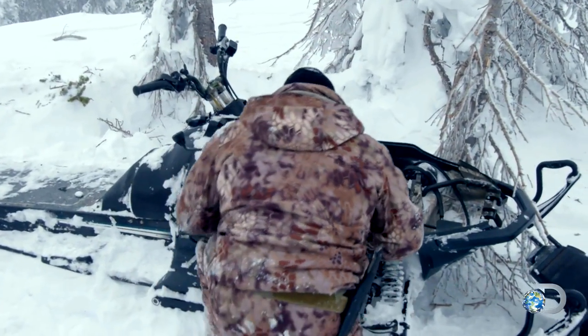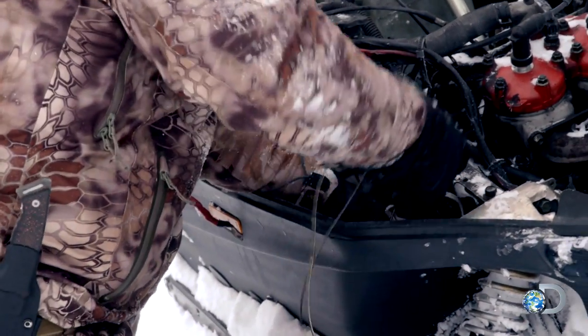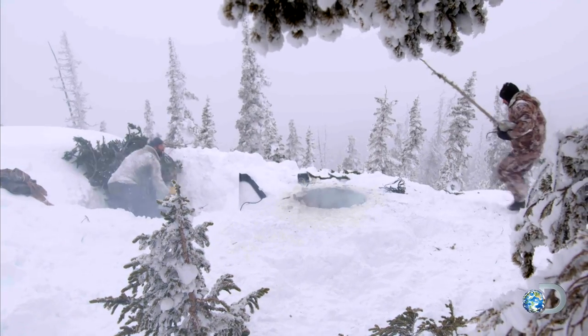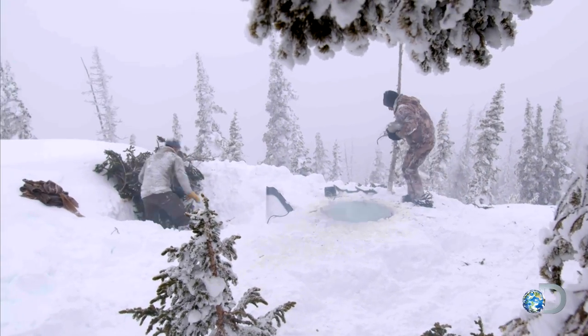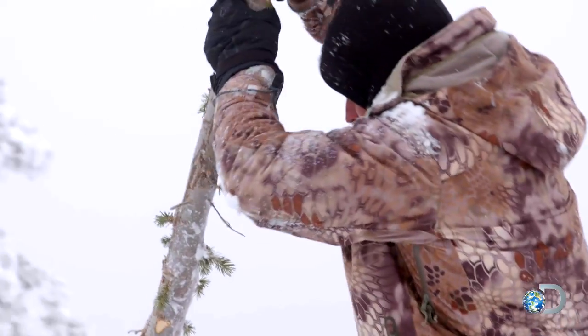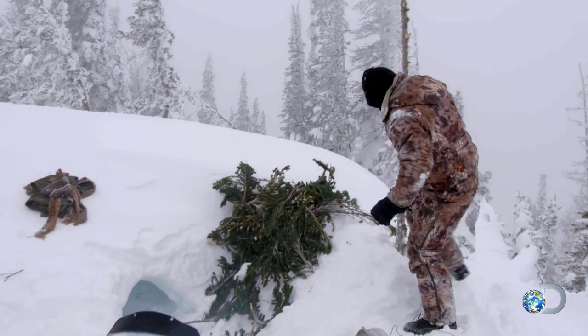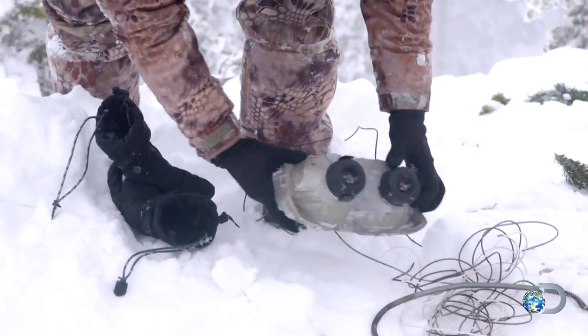This snowmobile's got a lot of wiring, which I'm going to need. I'm going to use the light from the front of the snowmobile, hook it up to the battery, and send out an SOS. The temperature's dropping, so you've got to think smart. You do not want to be sitting exposed for who knows how long. If you can send out an SOS from inside your shelter, that's the smart thing to do.